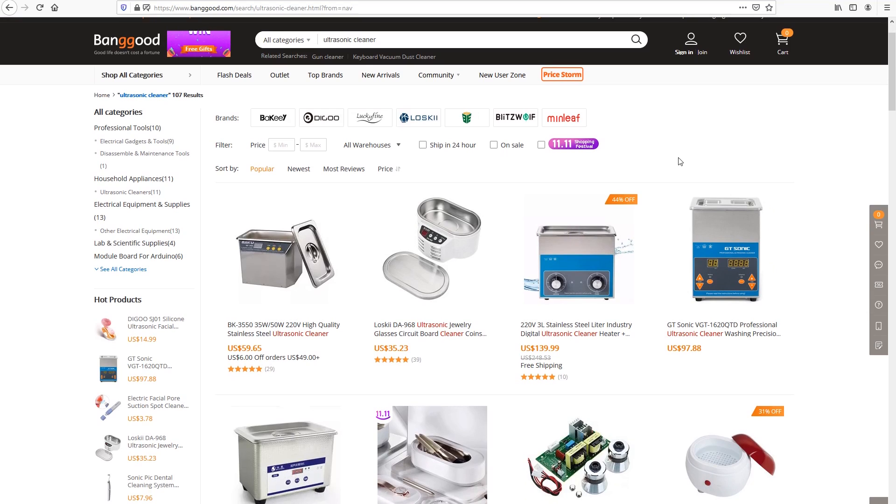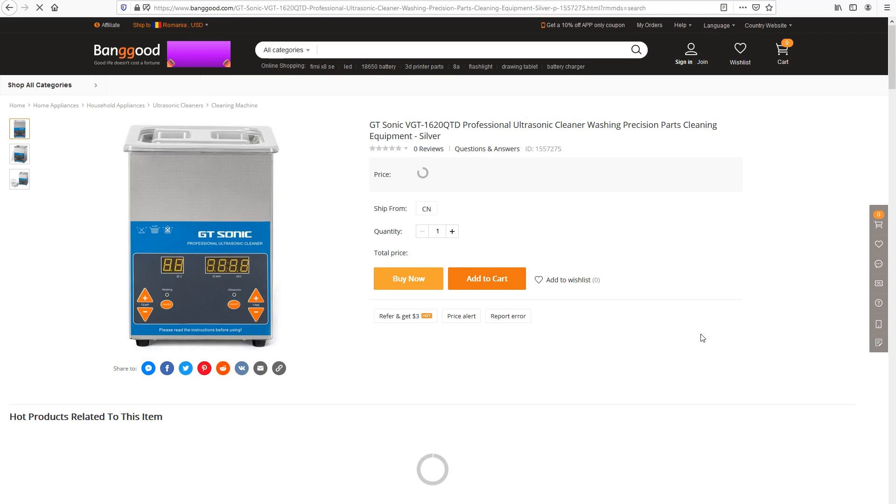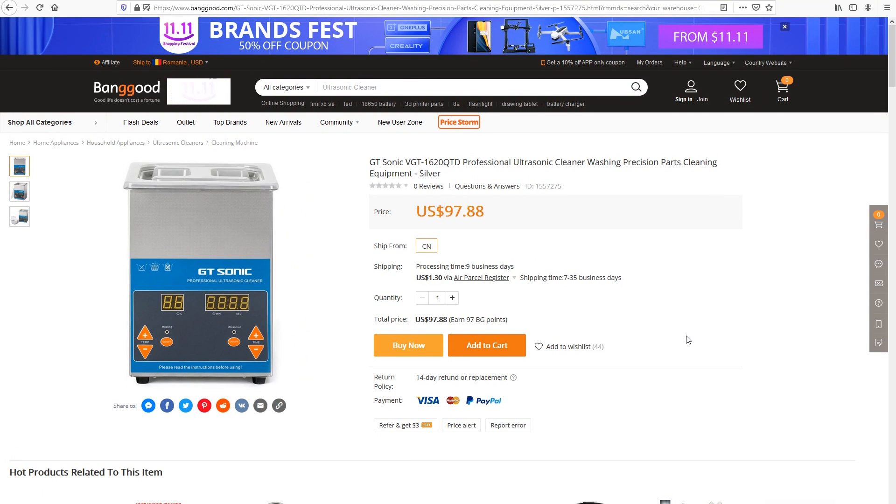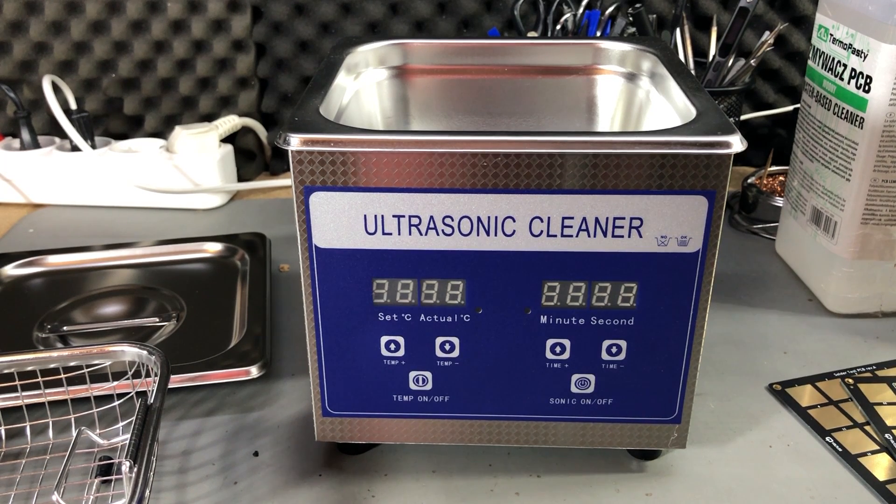Banggood sells many different models on their website. If you want to clean entire laptop motherboards after rework, you will need a bigger ultrasonic cleaner. This is the first ultrasonic cleaner I'm using — I haven't had or used one before. The purpose here is to use it for cleaning PCBs in the lab.